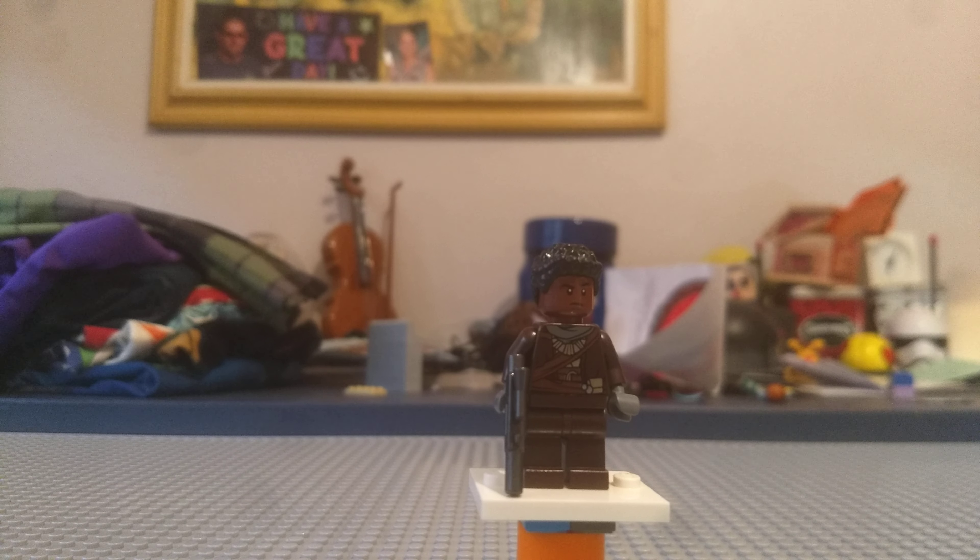Hello there, Gabe the Builder here, and today we're going to show you how to make Grief Kargis from the Mandalorian, Season 1.